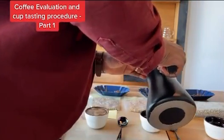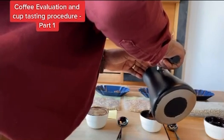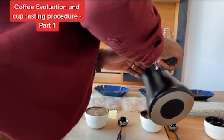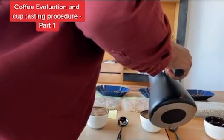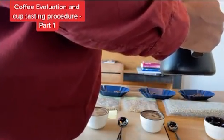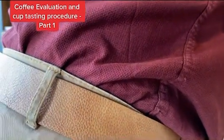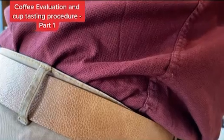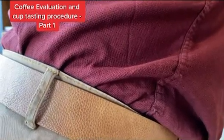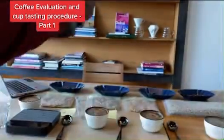The sequence of rating each attribute is based on the flavor perception changes caused by the decreasing temperature of the coffee as it cools down during the cupping session. Secondly, I will evaluate the fragrance and aroma. Within 15 minutes after samples have been ground, the dry fragrance of the samples should be evaluated.